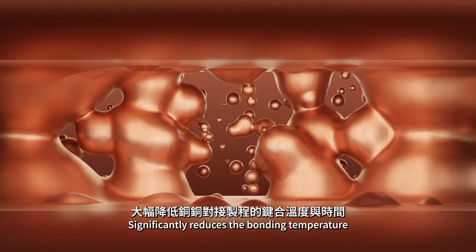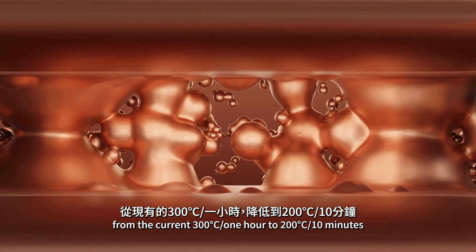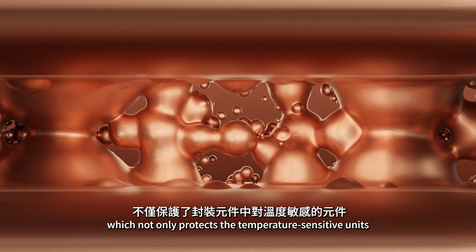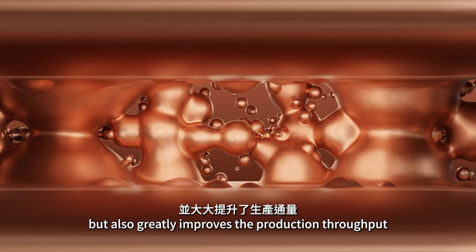This significantly reduces the bonding temperature and time of the copper-copper bonding process from the current 300 degrees Celsius for one hour to 200 degrees Celsius for ten minutes, which not only protects the temperature-sensitive units in the packaging components, but also greatly improves the production throughput.